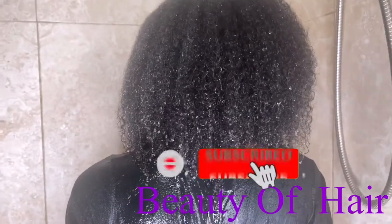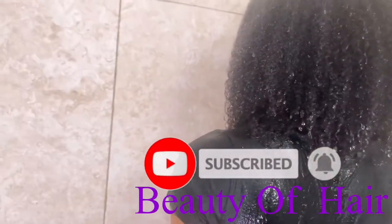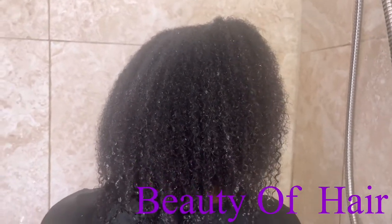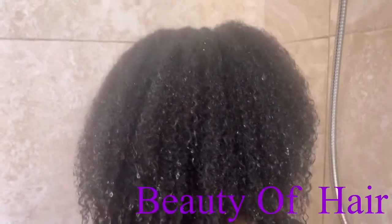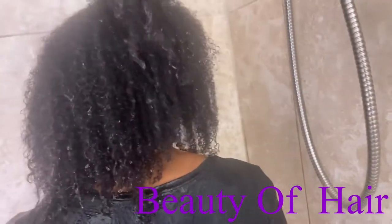Thank you all for watching, guys. I'll see you in the next video. Bye for now, have a blessed day — I love you guys! If you're not subscribed yet, please go ahead and do so. I really appreciate you all.